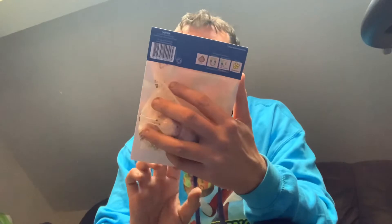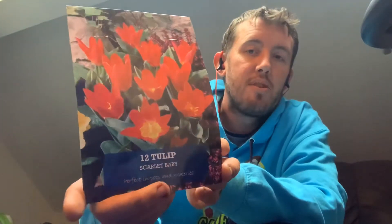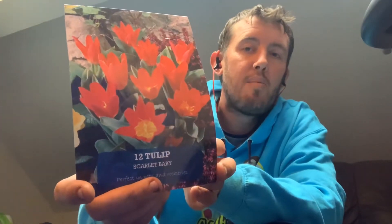I've also gone for another variety of tulip that I don't think I've tried before - 12 tulip scarlet bay. They look pretty special; I'm quite pleased with how those ones look.